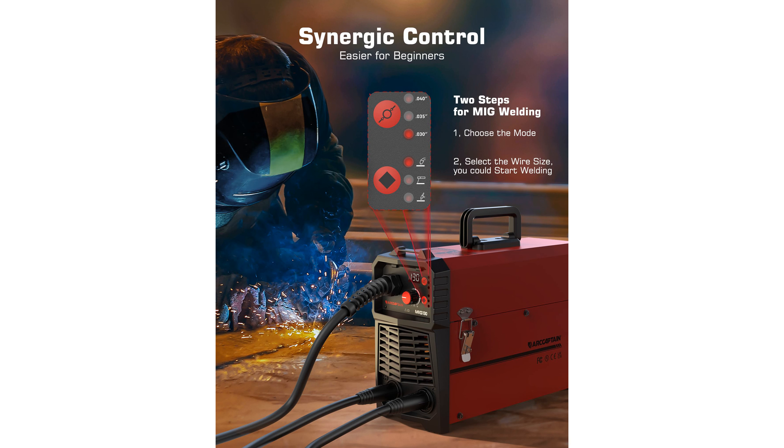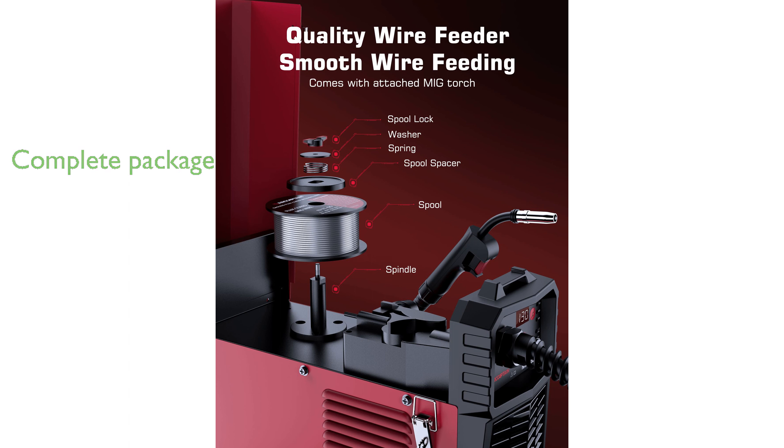The package includes everything you need to get started, such as a MIG torch, ground clamp, electronic holder, flux core wire, conductive nozzles, and a brush and hammer.